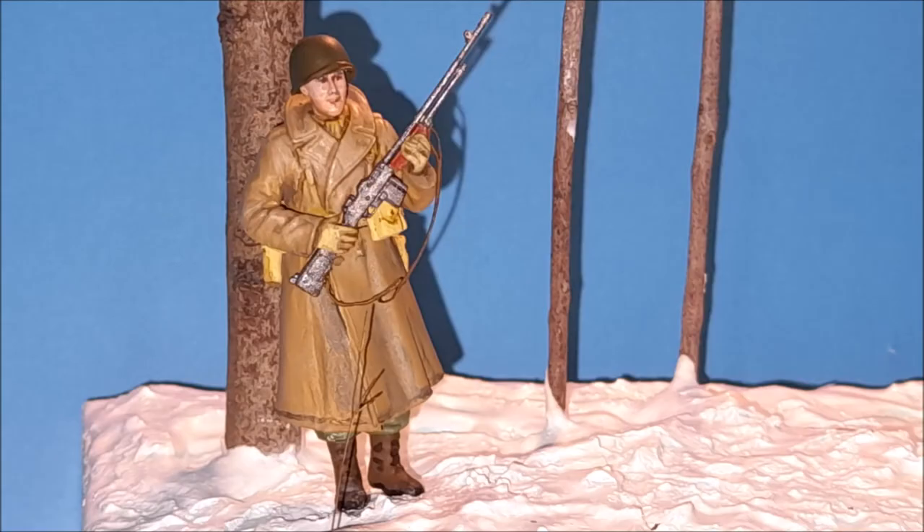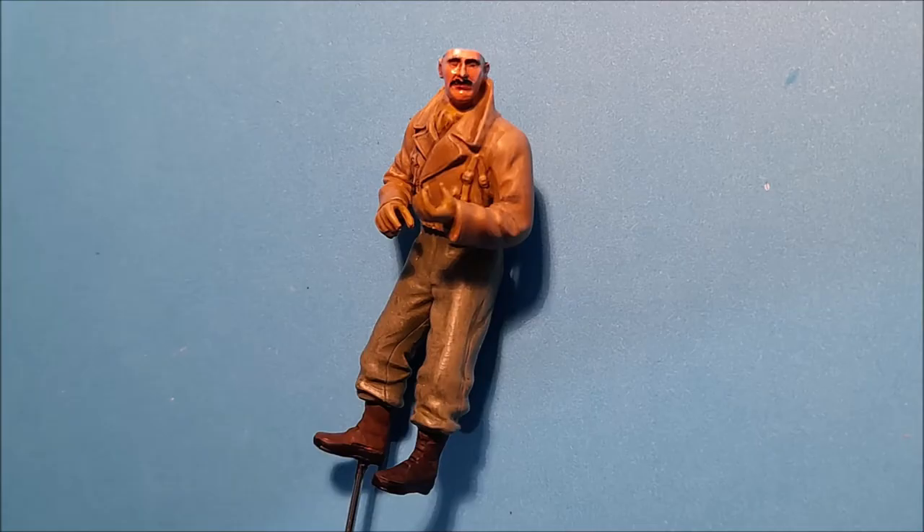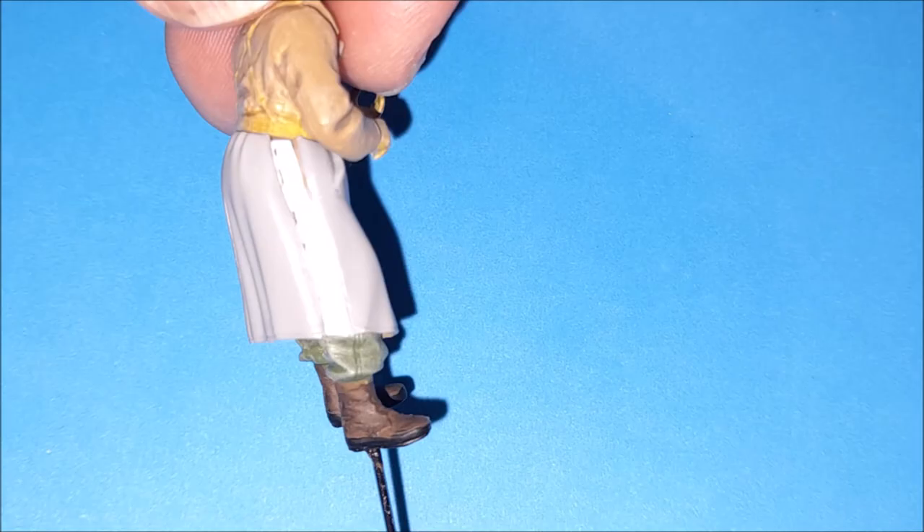The only real disappointment with the figures was that the bottom of the greatcoats didn't quite fit, and there was quite a bit of gap on both figures with the greatcoats. I put in some thick paper and filled up the rest with putty, and fortunately it didn't cause much of a problem.